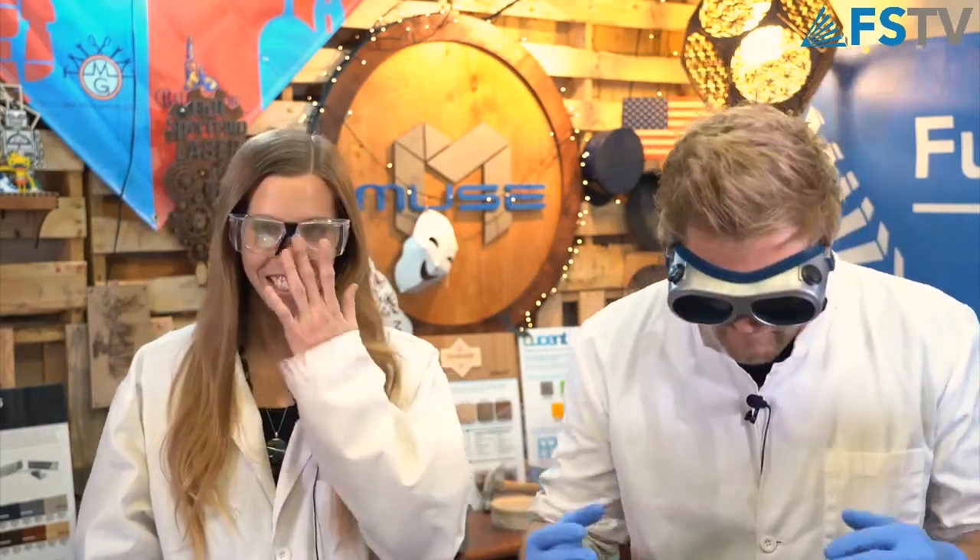Too much pressure! So this week we decided to switch it up and take Jeanette's idea from last week.